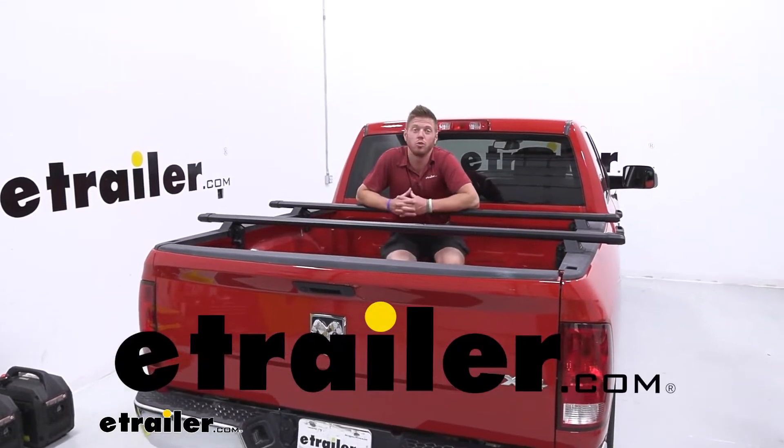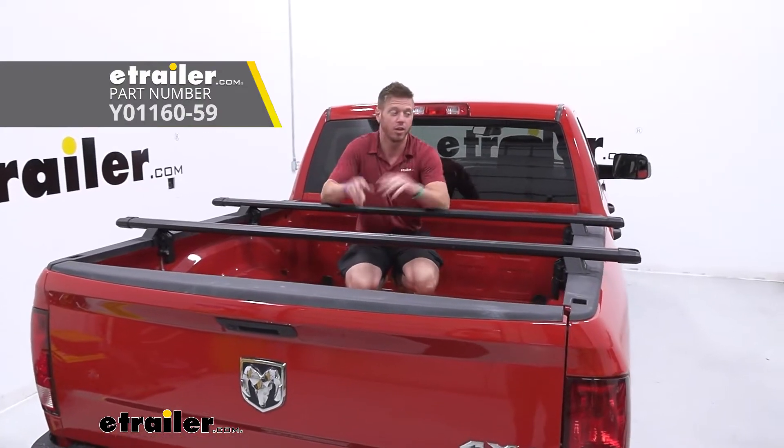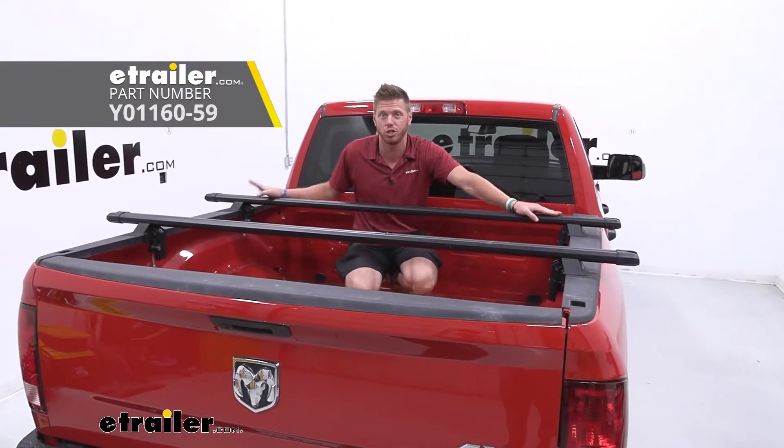Today we're upgrading our 2022 Ram 1500 Classic with my favorite accessory for the bed of your truck — it's the Yakima Bedrock HD.